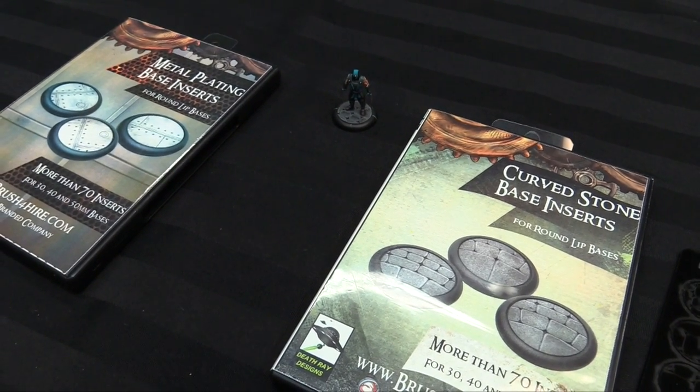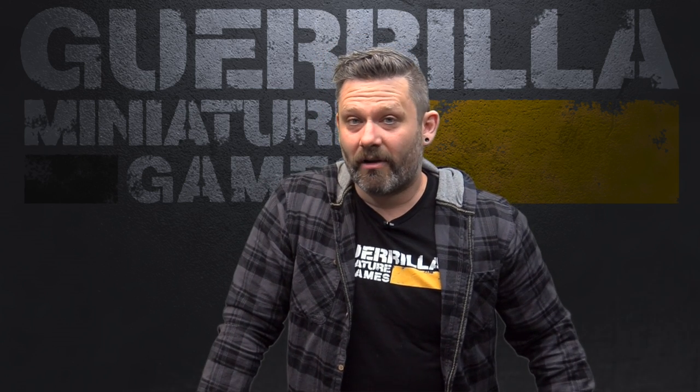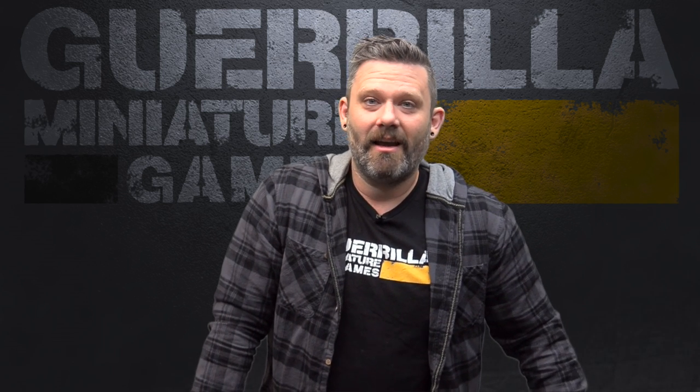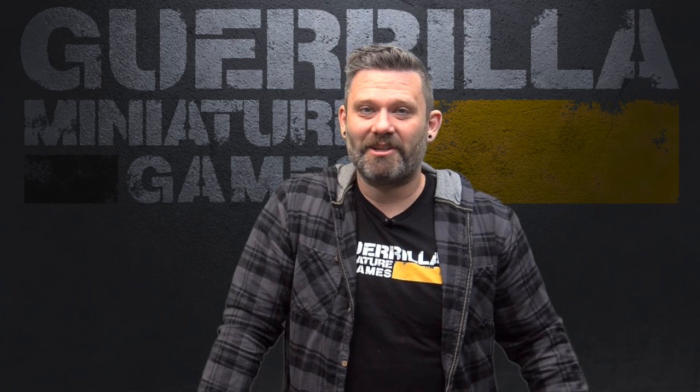Check it out — I'll put the links in the video description below. Another great product from a small company: base inserts from Death Ray Designs. Now if you know of a great product from a small company and think it deserves more attention, you can have them email me at grillministrygames@gmail.com, or Facebook message me at facebook.com/outofthebasementofthestreets. I'll do my best to put it in front of as many people as possible. We'll see you next time — till then, I'm Ash. Time for a game.